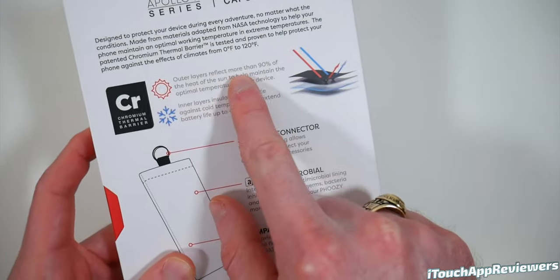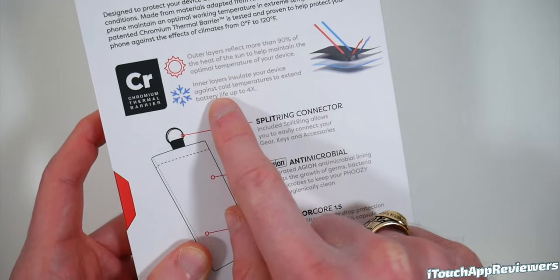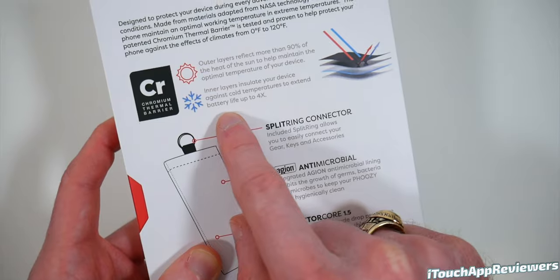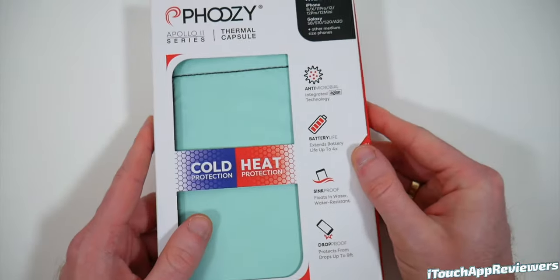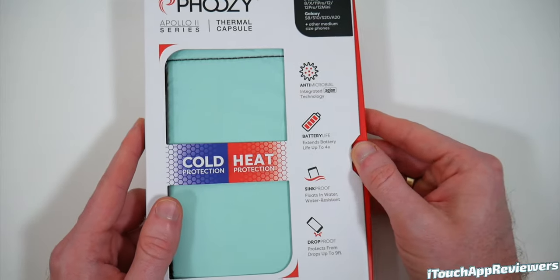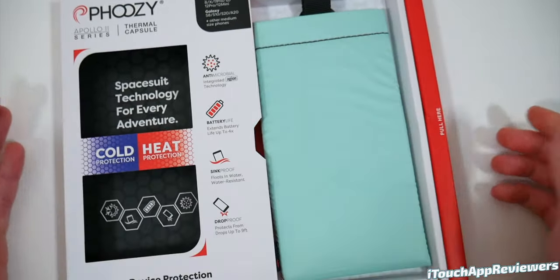The outer layers reflect more than 90% of the heat of the sun to help maintain the optimal temperature of your device, and the inner layers insulate your phone against cold — best of both worlds. As soon as we saw the pitch, we knew we had to reach out to them to see if they would let us review these on our channel, and they did. They were very gracious about it.